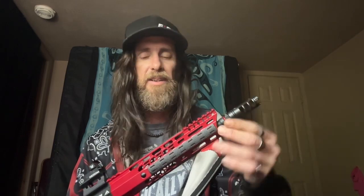We have the Lantac Dragon for a 9mm muzzle device on there. I'm not 100% happy with it — I'm trying to find something that just has vertical ports and nothing on the sides. It shoots so soft that I don't really need the brake portion of it.